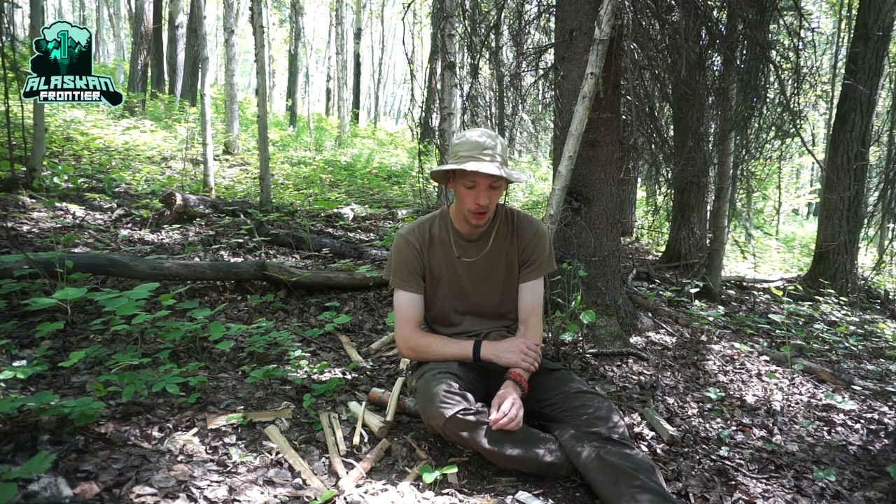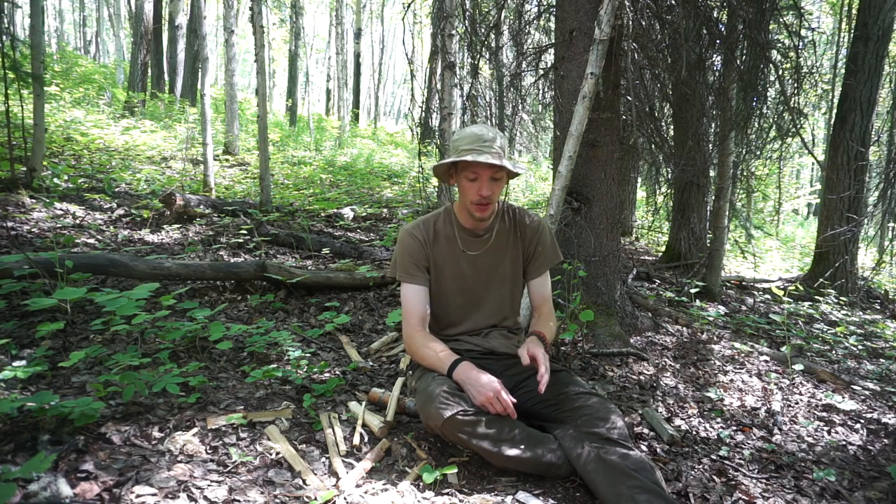In a video I made not too long ago, I talked about what I look for in a bushcrafting knife, and part of that was mentioning a knife capable of doing things such as try sticks, feather sticking, and batoning. In these videos, I'm going to be breaking down each one of these topics to discuss what it means to do each of these things.